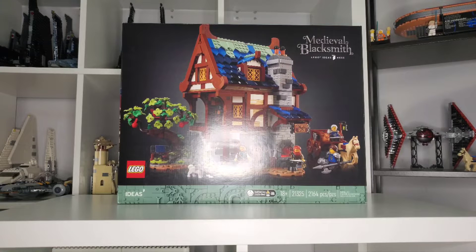You still do get 2,164 pieces, which is still a pretty good deal for $180 — it might be a little bit less ideal for some people nowadays. This is a collector's set rated for ages 18 and up, however there are definitely some play features that some people may make use of.